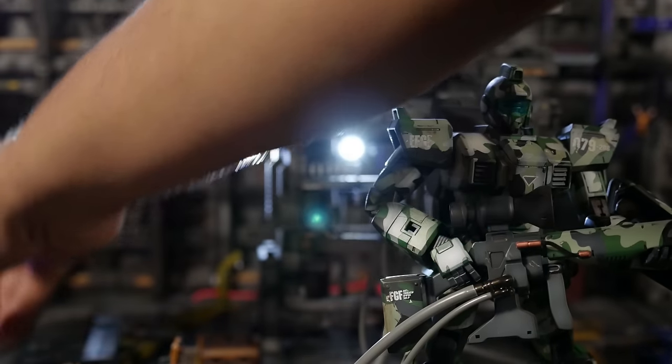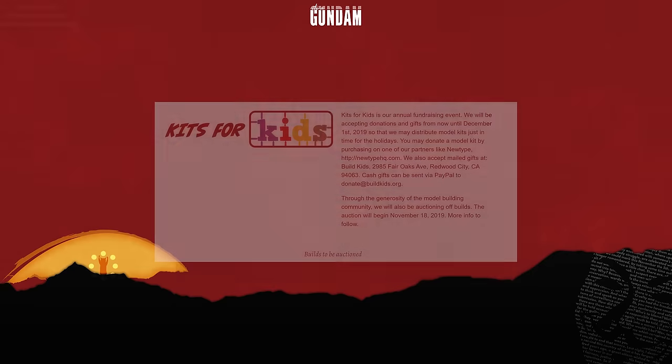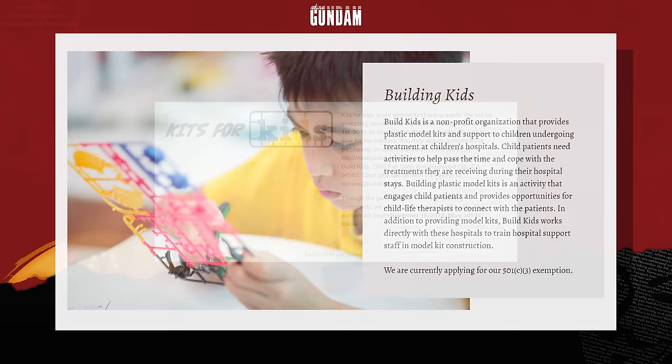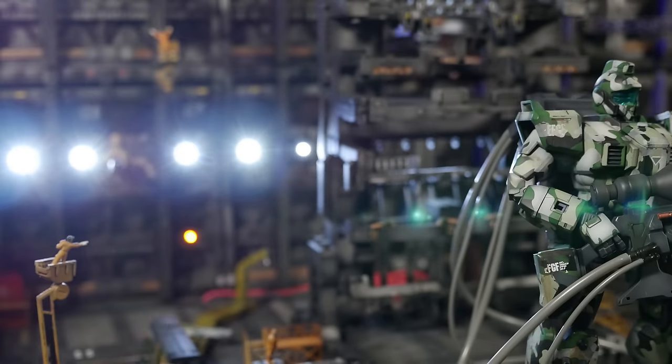This video will be slightly different, as I don't know how to preface this. Months ago, my contact at NewtypeHQ contacted me, wondering if I was willing to donate a kit to a charity he was working on. And I figured, why donate a kit when I can actually paint one? That would be cooler. And so I did.